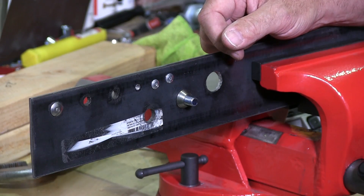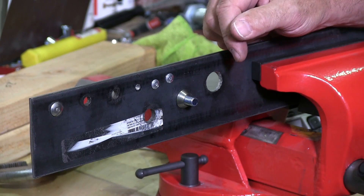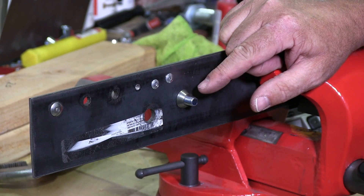Welcome back to Albany County Fasteners, Fasteners 101. I'm Bob and today I'm going to demonstrate to you how to remove a security nut. So let's get started.